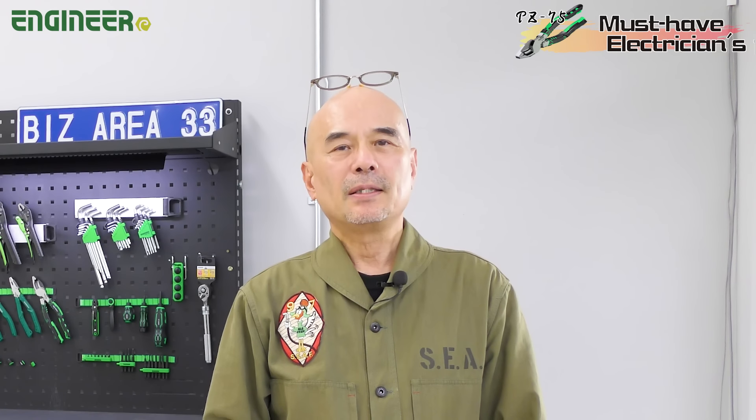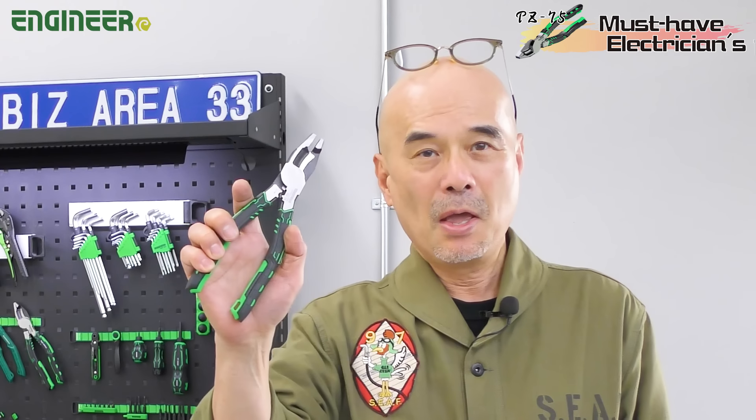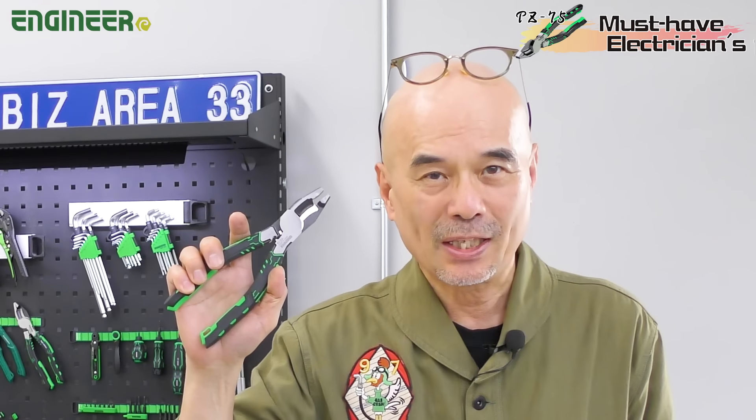Hello everyone, this is Nejizawa Tsutakasaki. Today, we'd like to introduce you to the PZ-75, which we recommend not only for electricians, but also various craftsmen who cut cables.